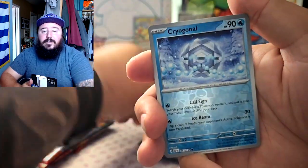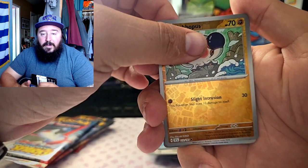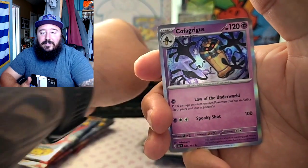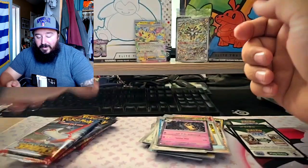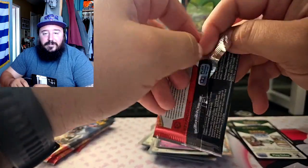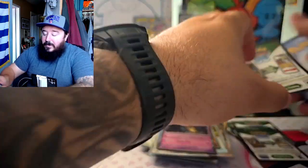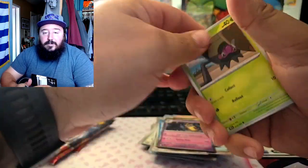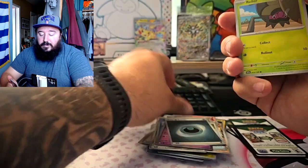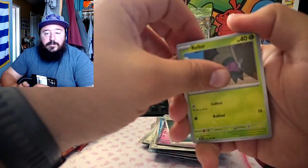Dragon Elixir — alright. Oh my god, another Cofagrigus — I've had enough of those coffins, it's like unlimited coffins. These packs are actually ripping really good though — this is way better than the booster bundle. I didn't do the energy — I don't even know what that energy is, metal maybe, or normal.